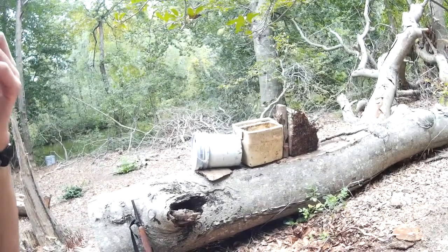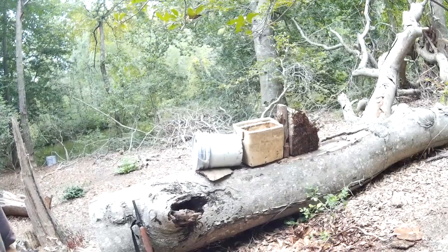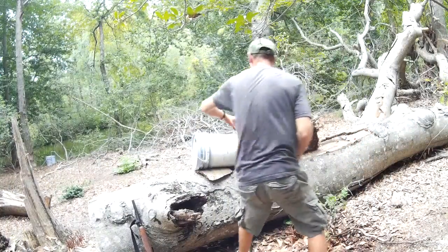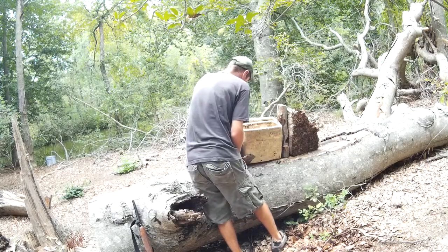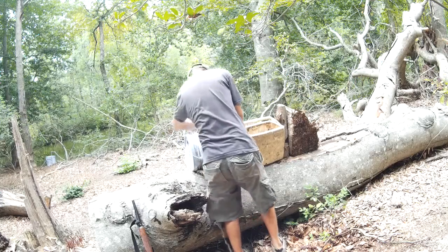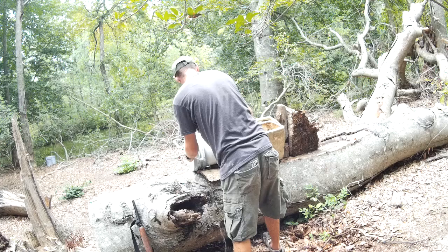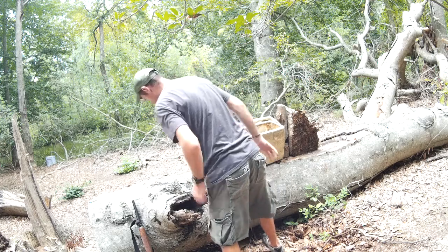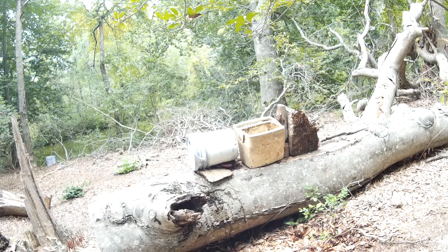All right, so this is another kind of redneck test. I got a five gallon bucket this time. Nice, there's that. This is a pretty wet one.